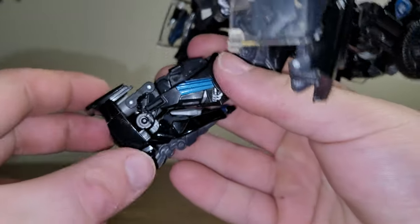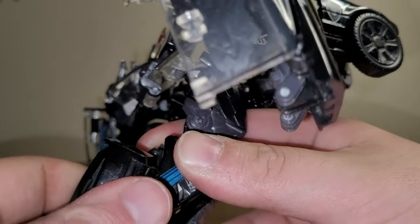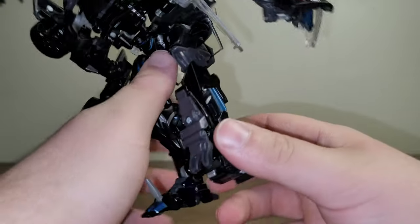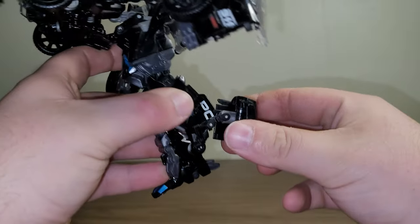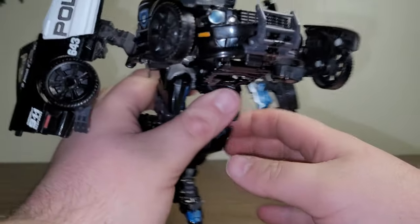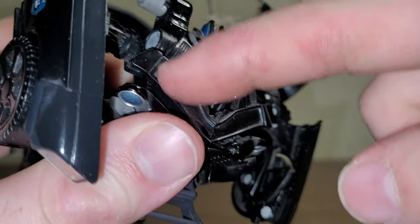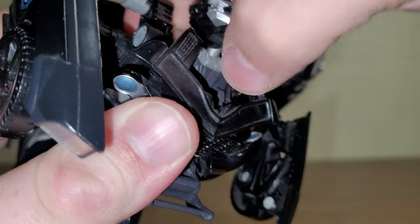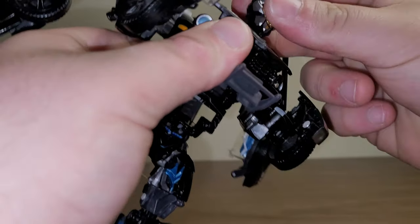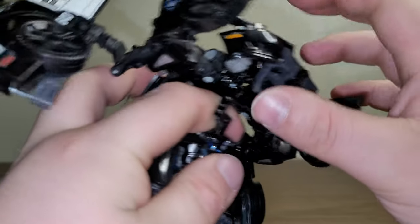Take this section, bring it up, rotate it to the side, collapse it into the back of his calf, and fold this section down so it'll tab in. Then bring his foot down and flip up his little toe spike. Do the same thing on this side — bring it up, rotate it, bring it in, fold it in, bring the section down, and flip his little toe spike up. Then come to his head — when you pull his head up, this whole assembly will come up with it as well, kind of filling out his chest.